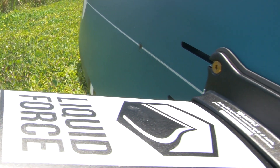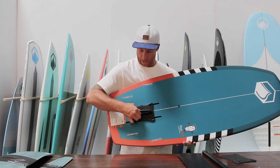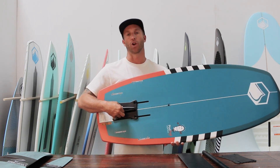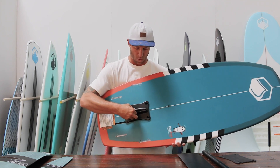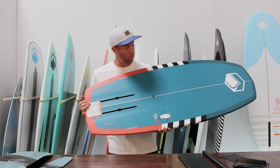You've got your collar here where the mast actually attaches, and once connected to the board you've got screws that go into the track so you're able to slide it forward or back. If you're a beginner I recommend having it all the way in the back. If you want aggressive turns and more maneuverability, I recommend sliding it forward.